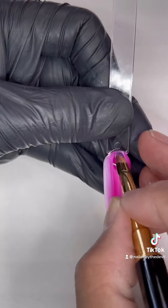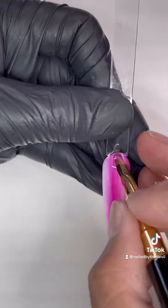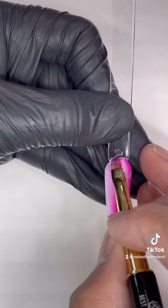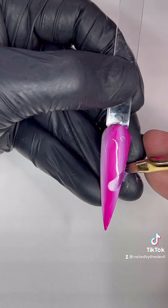Feel free to add more color if you want it to be darker, just like I did with the first layer. You won't mess it up as long as you go over and over again to blend it well.